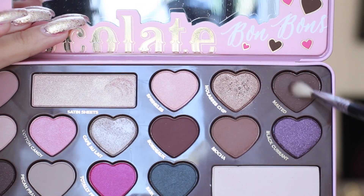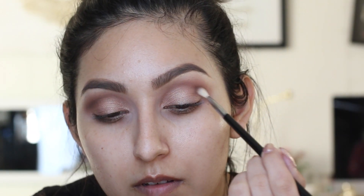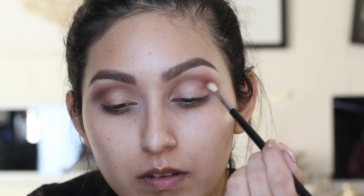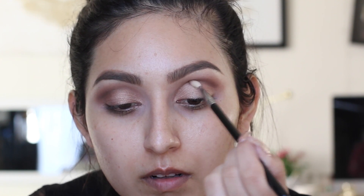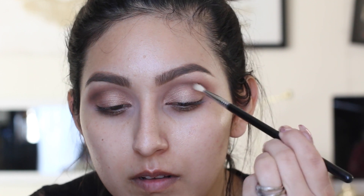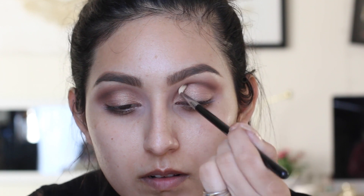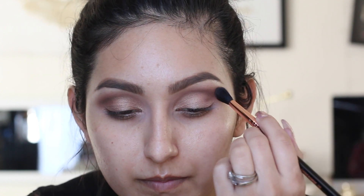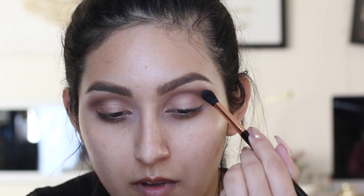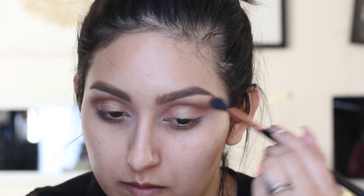Then we're going to take this darker shadow called Malted and pop it on the outer part of the crease to give more dimension to the eye. I'm not entirely sure how Kylie Jenner's eye look was, but you can definitely see she has some dimension in there. So I'm using a smaller brush and lightly blending it out so it doesn't look too harsh — she never has anything super intense on her eyes.